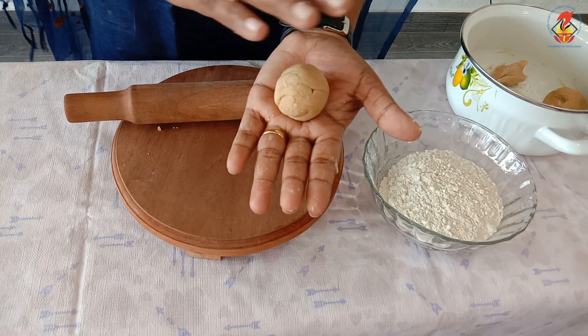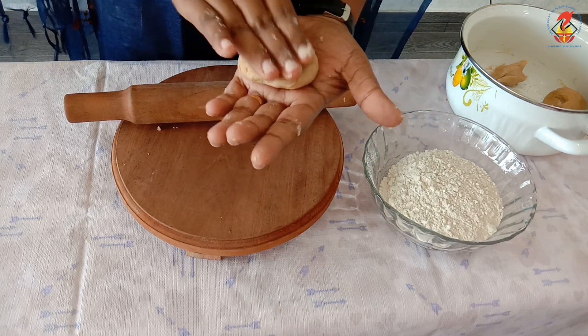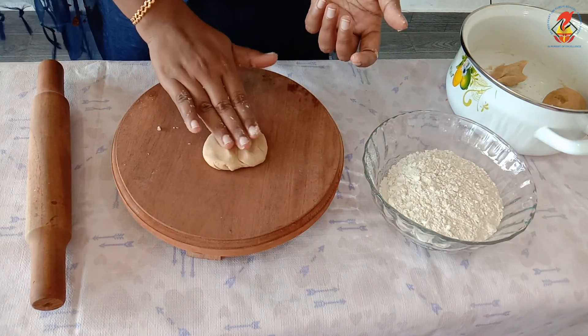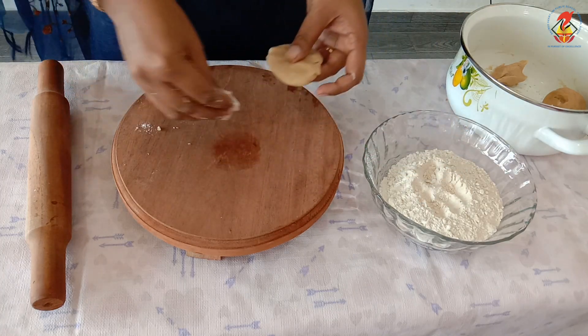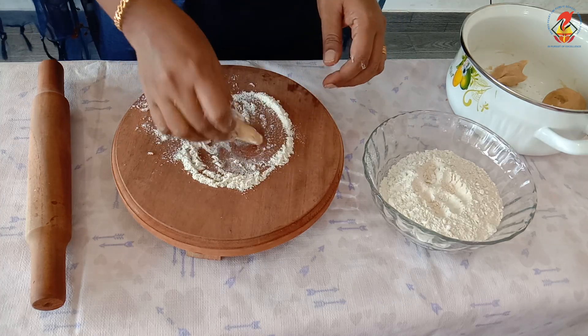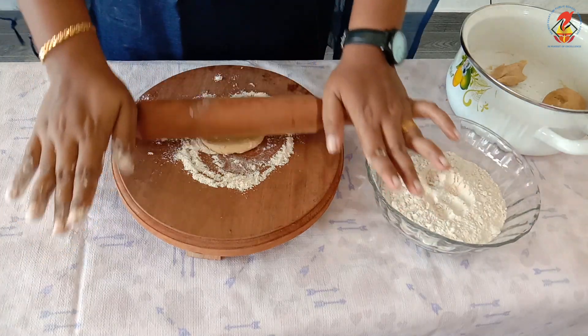Press it with your palm to flatten it. Now let us flatten it further with the help of a rolling pin. Spread flour on the chapati board and start pressing using the rolling pin.